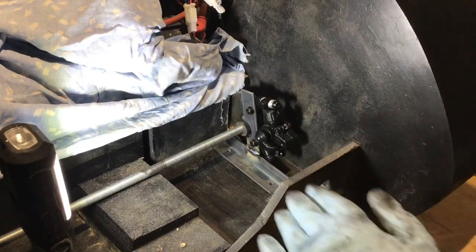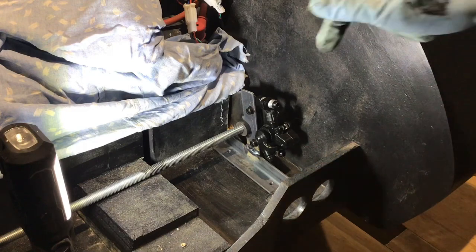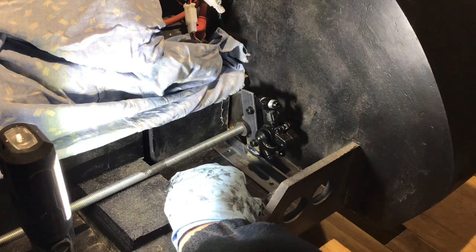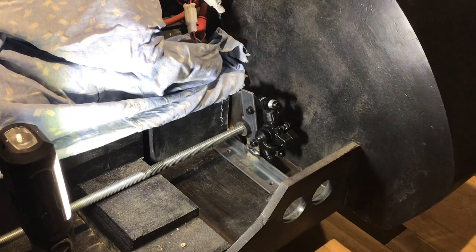Now that I've got the bracket made, all I need to do is drill the holes through the base and bolt it to the base of the car. Once I've done that I can check that everything works, and once I know it all works I can remove it again and give it some paint.